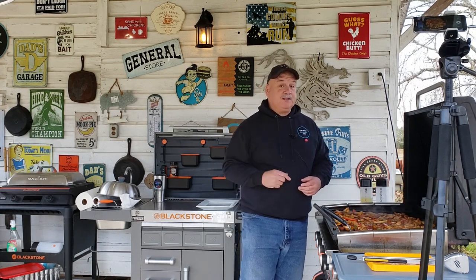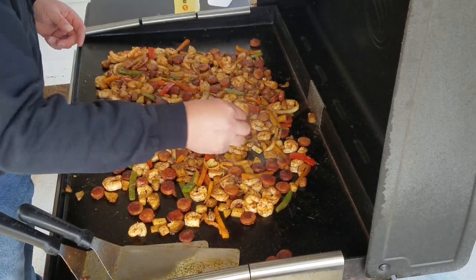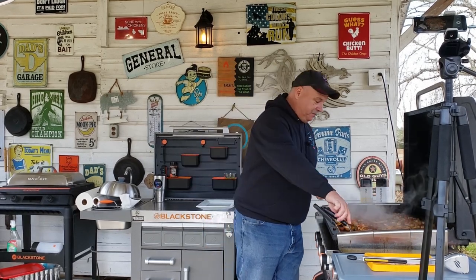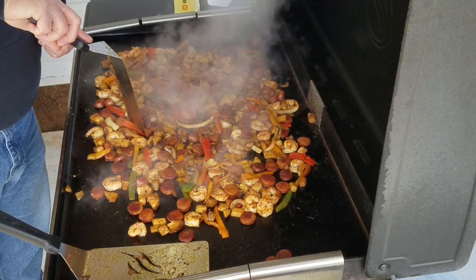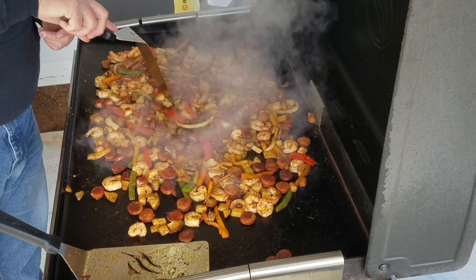Let it go another minute, then try another piece of shrimp to see if it tastes right. That's perfect — that is perfect. The taters are tender, peppers are good and tender, onions are cooked down. It's time to take this up!